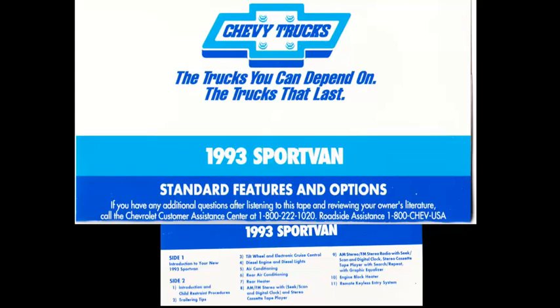If you're going to pull a trailer, see section 4 of the owner's manual and be sure to listen to side 2 of this audio cassette for trailer towing information. If you need to tow your Sport Van, see section 5 in the owner's manual.